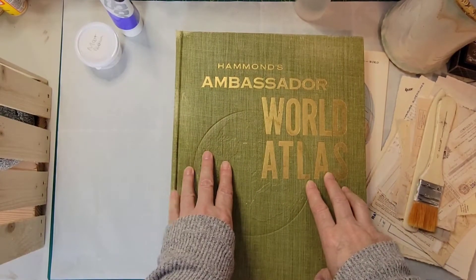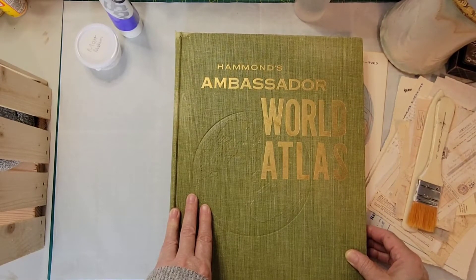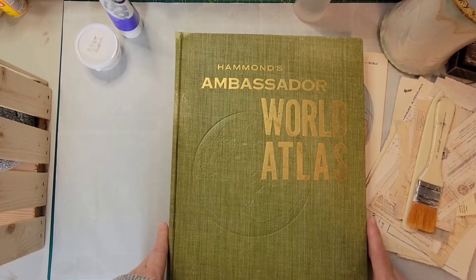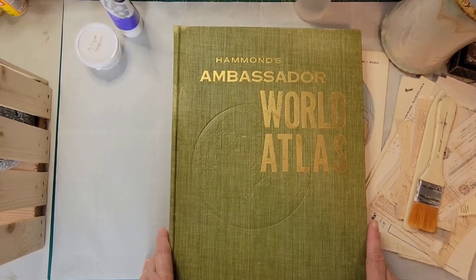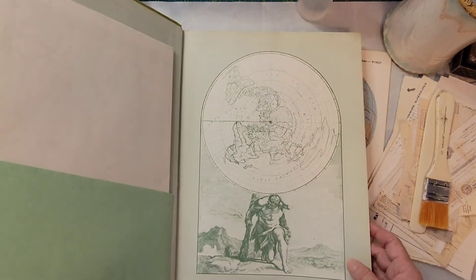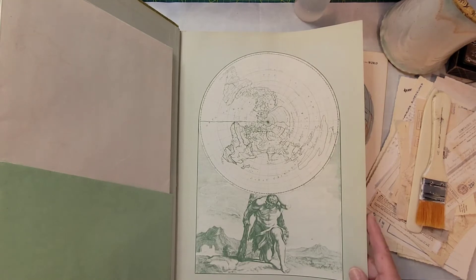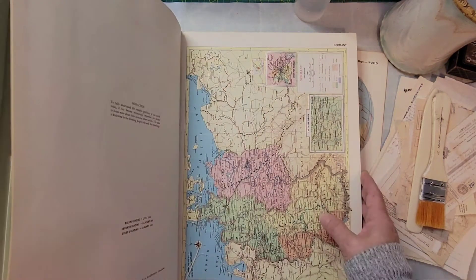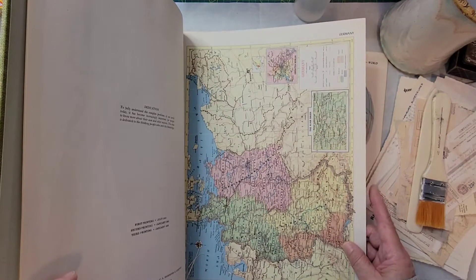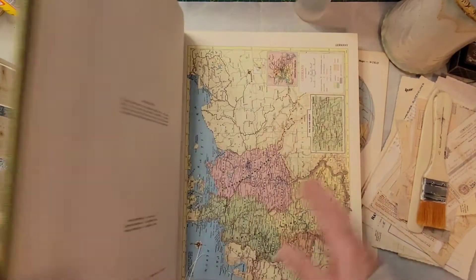Hello, my crafty friends! It's Ellie from Periwinkle Matilda. I have a big project coming up, and for that I need a neutral master board. So I thought today I would turn the camera on and spend some time with you all while I prepare my master board. I'm going to use book pages — specifically this big world atlas, because I have so much of it and the pages are large.